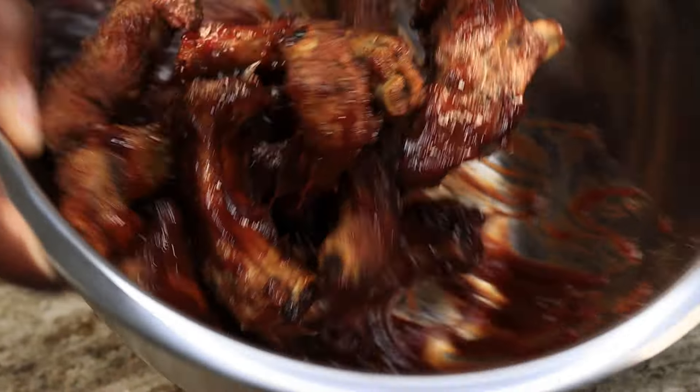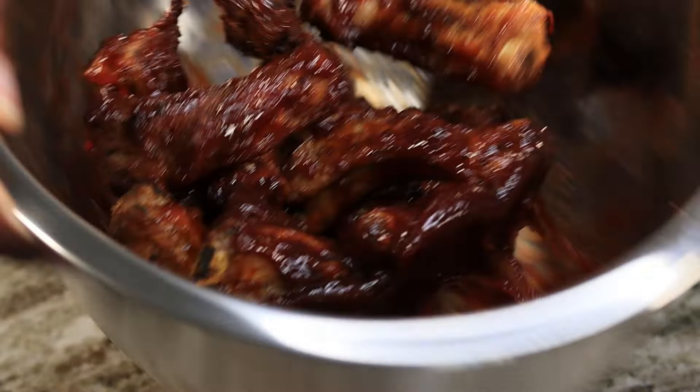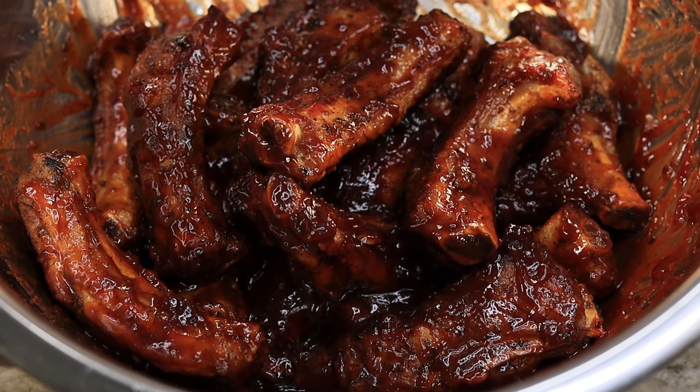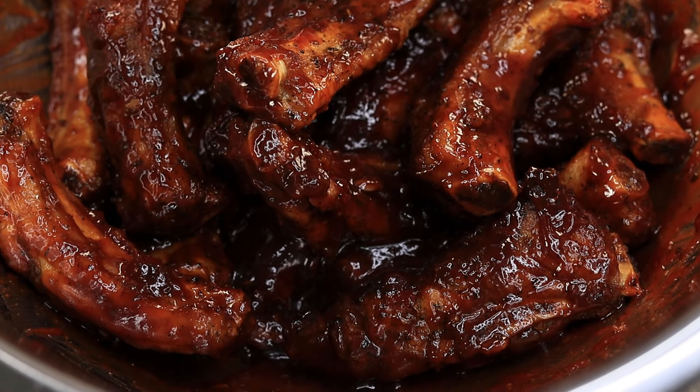Moving on, we're going to slice our ribs into individual pieces. Once we have that taken care of, we're going to drizzle a little bit of olive oil on these bad boys and give them a luxurious massage, you know how we rock.